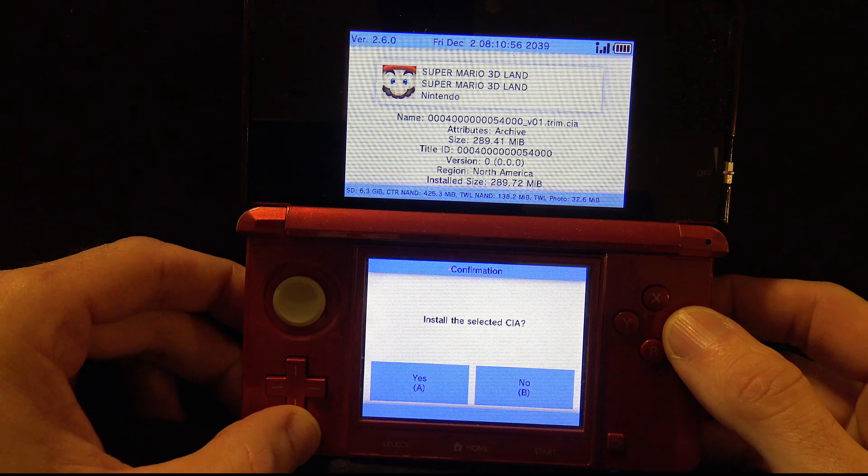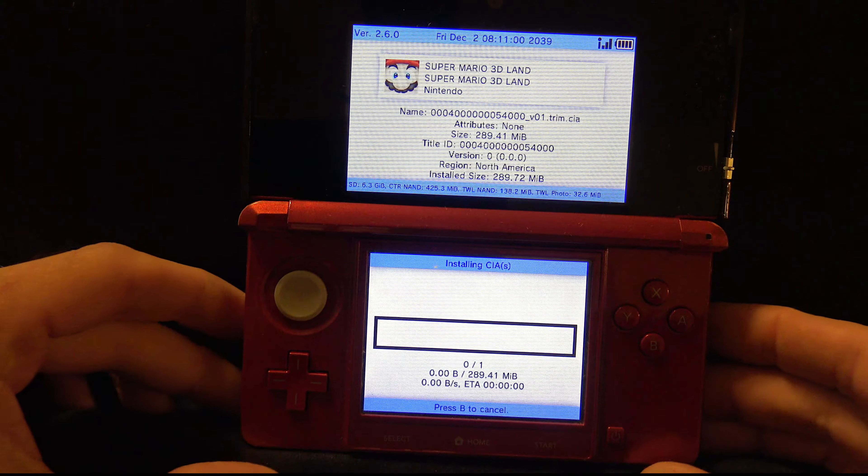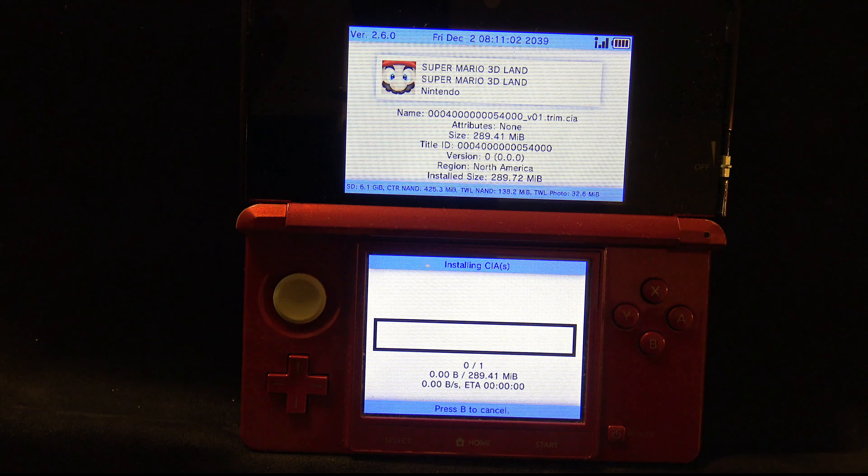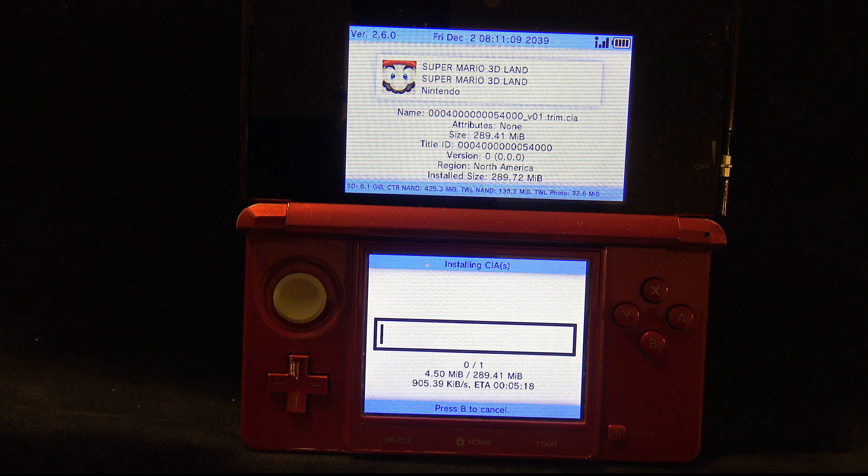Once you've made your selection, press the A button or tap A on the screen to confirm and it will start to install the CIA right to the SD card. This takes a while — installing takes even longer than the original copy from the cartridge — so skip ahead to when it's done.